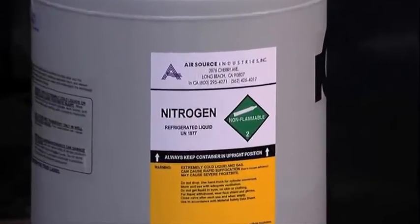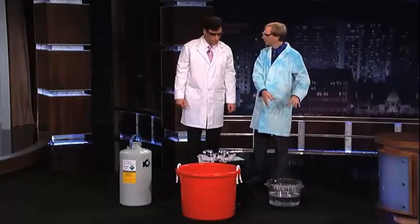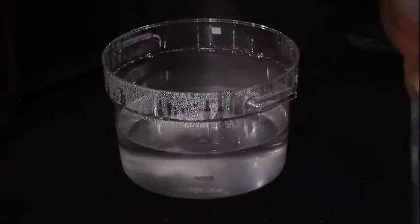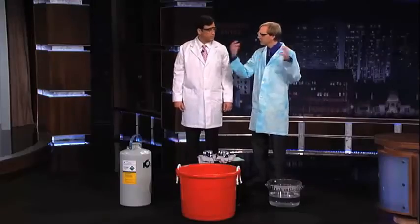Liquid nitrogen — 321 degrees below zero Fahrenheit. That's cold. And we've got almost boiling water. So we have a difference of about 500 degrees between the two, and we're going to mix them together.